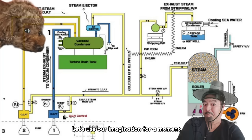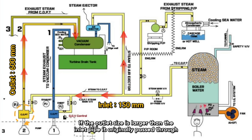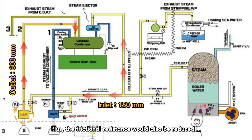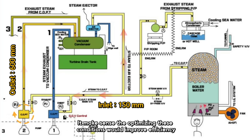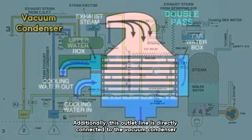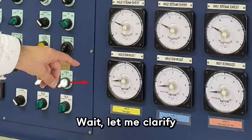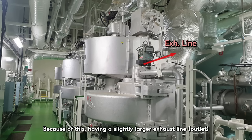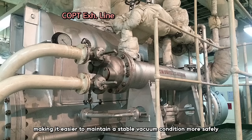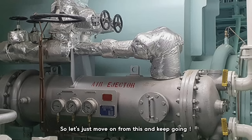After the steam spins the turbine, it needs to be discharged smoothly. If the outlet size is larger than the inlet pipe, it's easier for steam to exit and frictional resistance is reduced — optimizing these conditions improves efficiency. Additionally, this outlet line is directly connected to the vacuum condenser. When operating the COPT, the vacuum condenser creates a constant negative pressure in the exhaust line — and that negative pressure must be maintained. Having a slightly larger exhaust line allows for more internal volume within the pipe, making it easier to maintain a stable vacuum condition more safely.